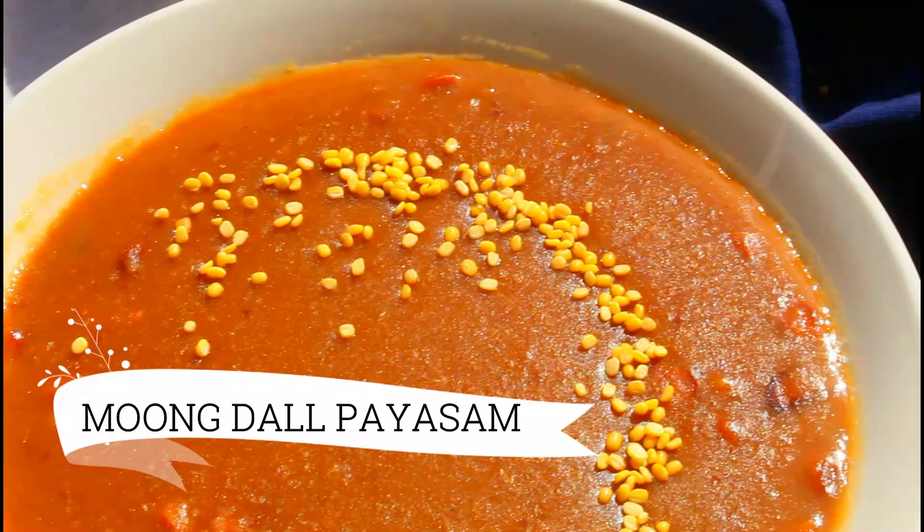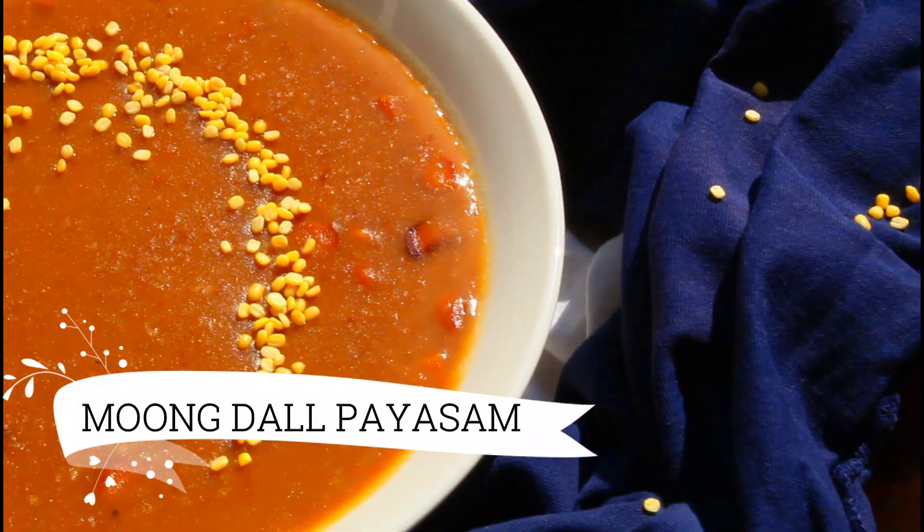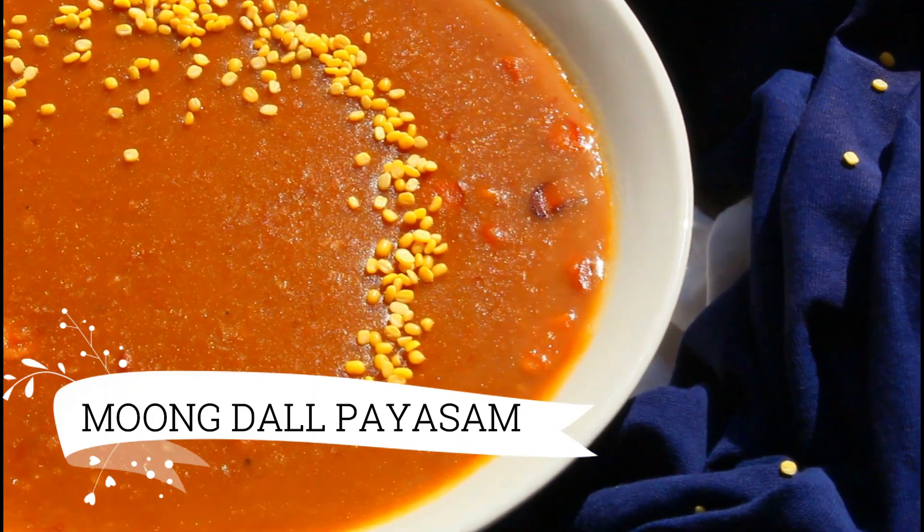Now we are going to make a paruppu payasam. This is not a pie — we are going to make a paruppu payasam, a lentil sweet pudding.